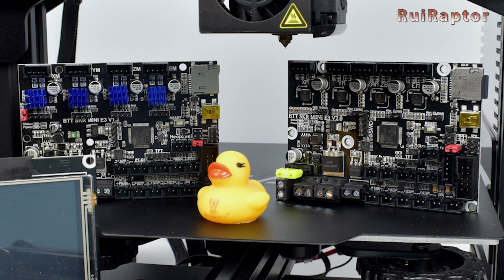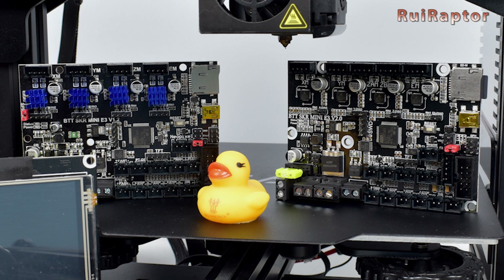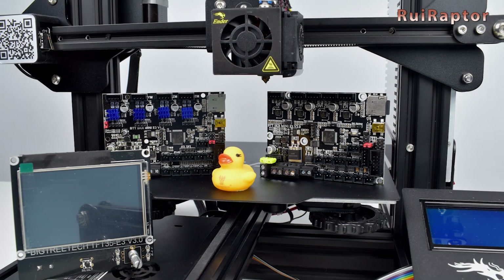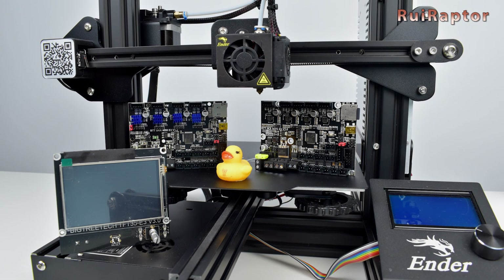Today we will analyze the differences between the SKR Mini E3 version 1.2 and version 2.0, and we will also install and test the V2 and the TFT35 E3 version 3.0 display on the Creality Ender 3.